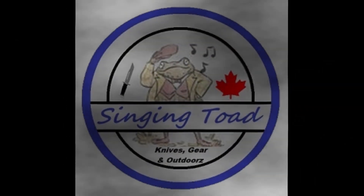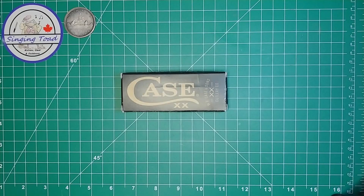You're watching the Singing Toad YouTube channel. Howdy folks, Singing Toad here — thank you very much for watching my channel today. I hope you're having an absolute enchanting day. Today is going to be another rendition of Thankful Thursday.